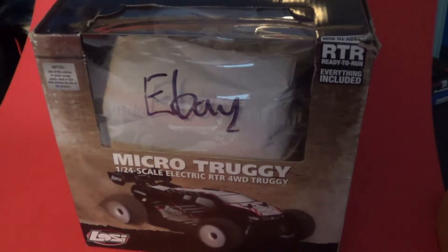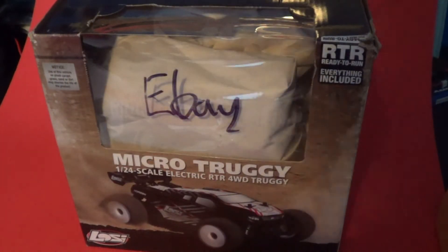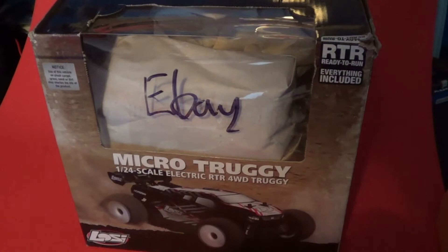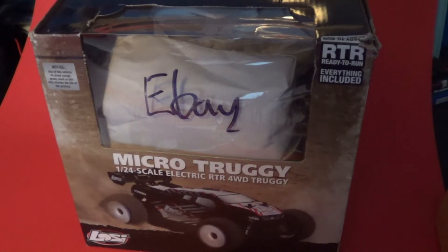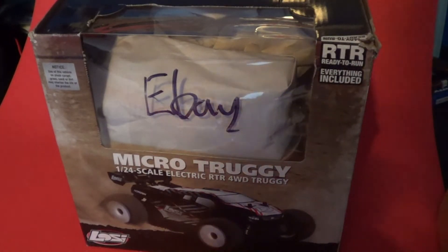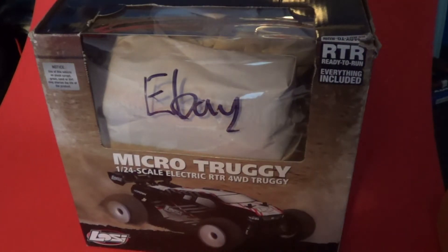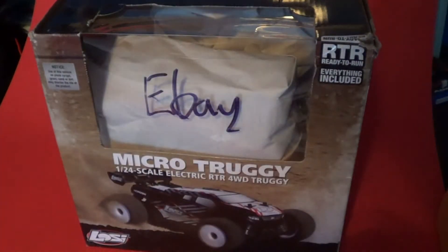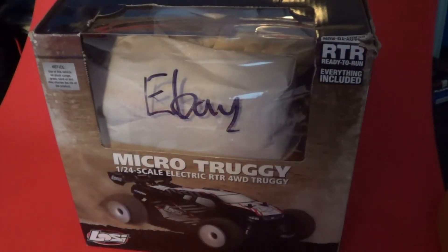A lot of people like to go brushless right away with their Lozy Micros. This is a 24th scale, and currently Lozy has released a version of the Micro Rally and Short Course Truck brushless 2.4GHz. It's certainly taken them a long time to release that with the Micro Truggy. The brushless system for the Lozy Truggy costs just as much as the car itself — assuming you get the 2.4GHz board, the ESC brushless combo is about $50.